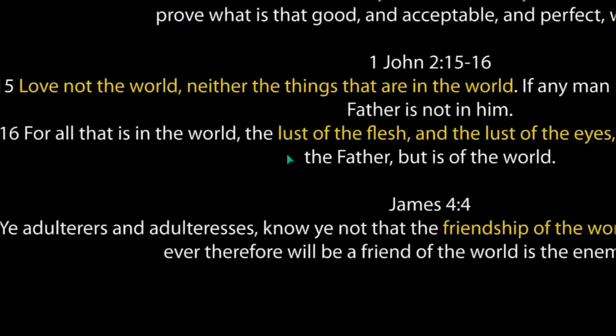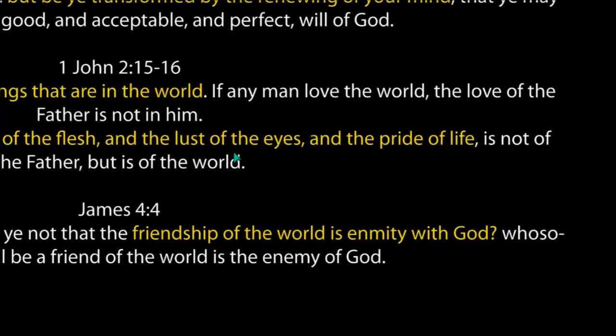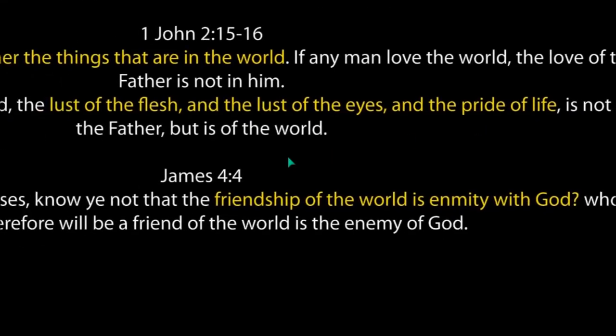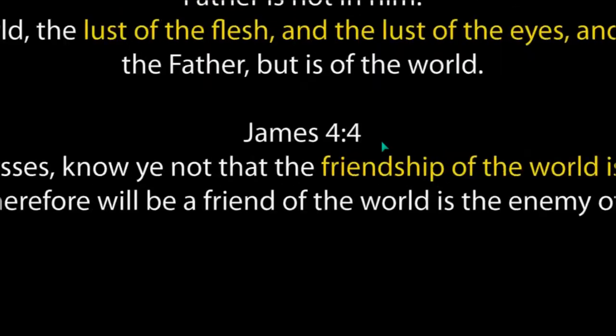'If any man loved the world, the love of the Father is not in him, for all that is in the world — the lust of the flesh, the lust of the eyes, and the pride of life' — it is not of the Father but of the world. Believe me, there is an underlying lesson to this and we have to figure out this puzzle. Go seek and understand what the true Christian hope is.